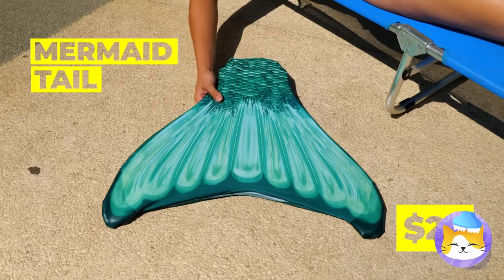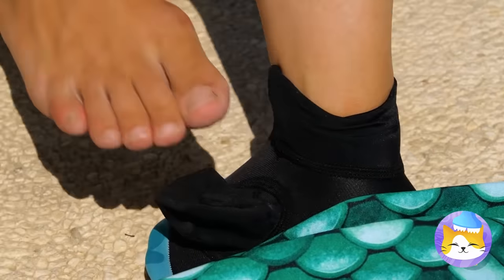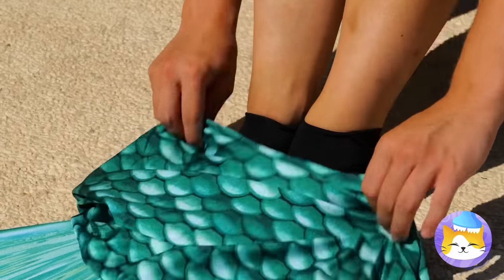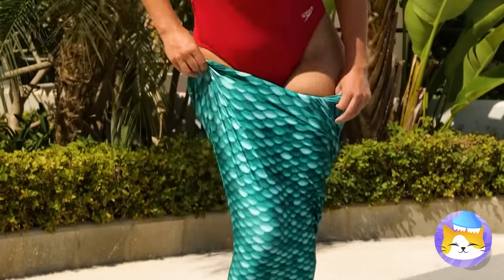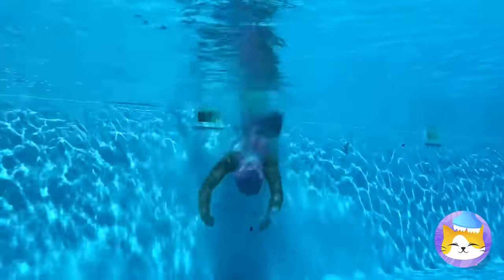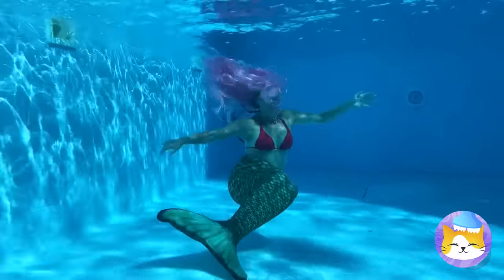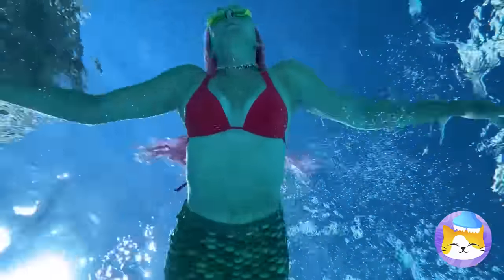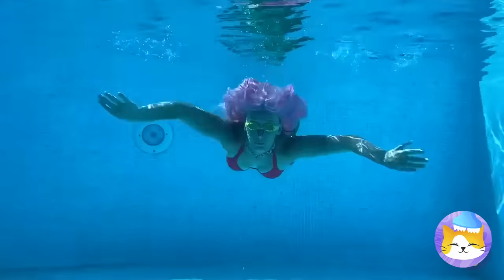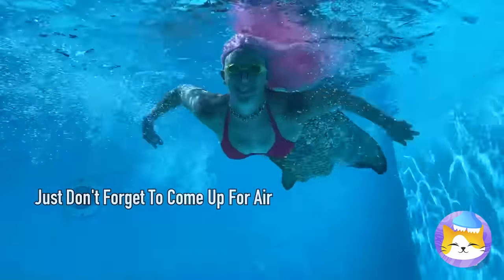Some mermaid out there is looking for this. We might as well take good care of it while it's here. This tail goes all the way up — I thought it was just a bin. All those years of swimming with your legs crossed has finally paid off. Now we just need a talking crab and we're all set.